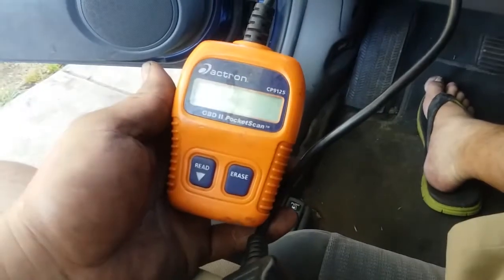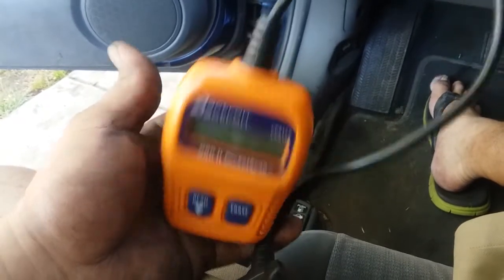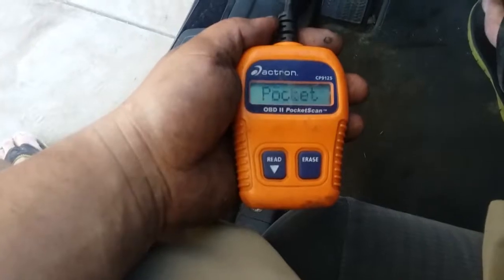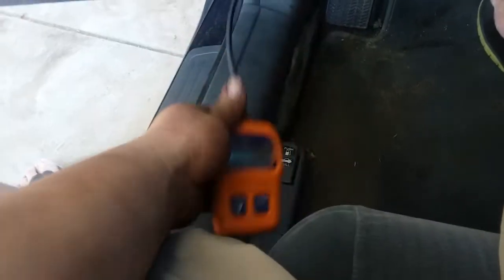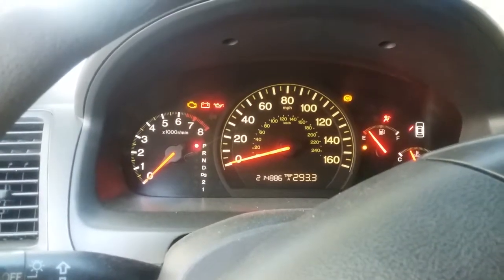Hey YouTube, quick video on how to use an OBD2 pocket scan by Actron. What you want to do is connect your OBD2 into your vehicle — right there. So we're going to go ahead and connect that. Once you connect it, the pocket scan should be activated and what you want to do is turn your key on to accessory — that's where all the lights and gadgets turn on.